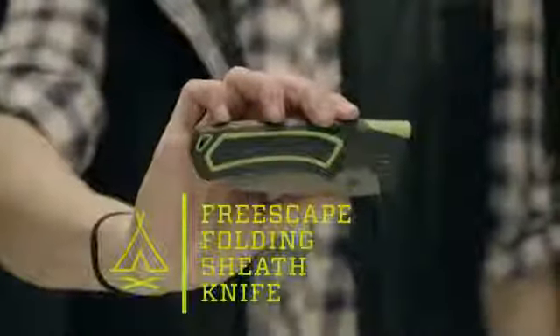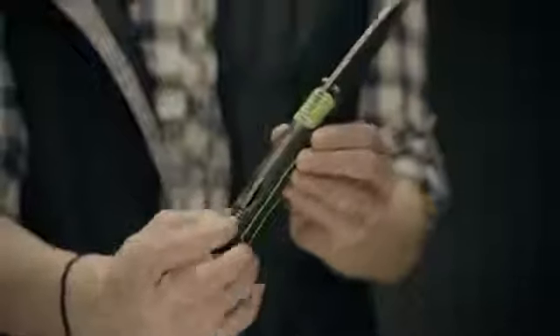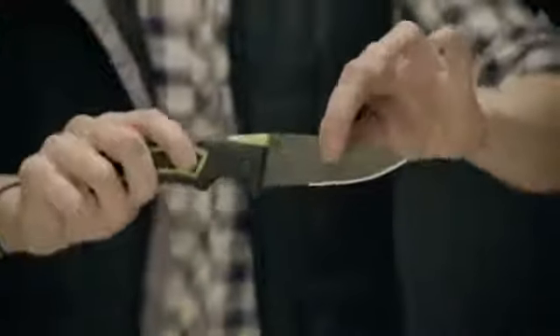This is the FreeScape folding sheath knife. It has a safety that allows the user to lock the knife closed when not in use, and works as a secondary lock to keep the blade safely open during use.